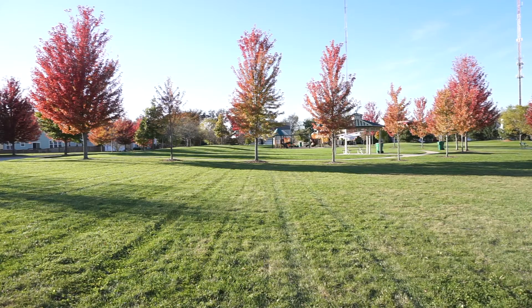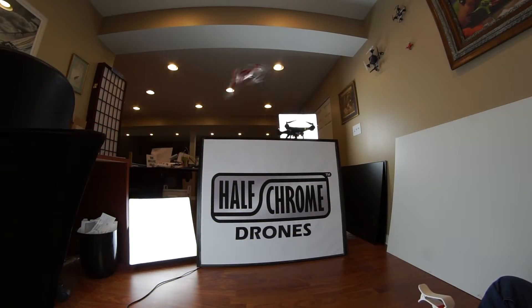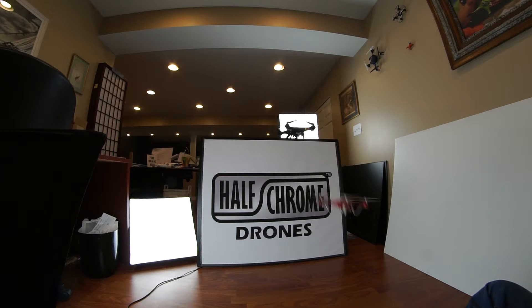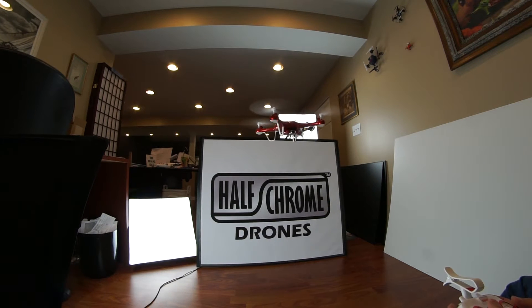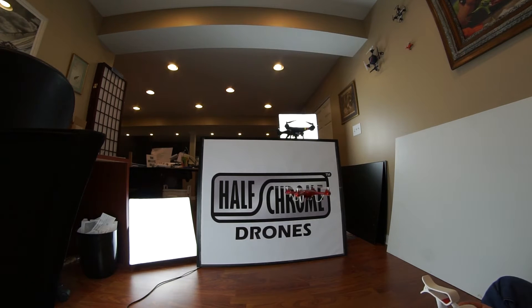Got a couple more inside. I was dead set on getting some footage of the drone close up with my wide angle lens, but I was having some trouble in this confined space — you can see several attempts putting the drone into the wall. It holds up really well to some abuse. Let's try going the other way — that would be a good idea. And look at that, he pulls it off.